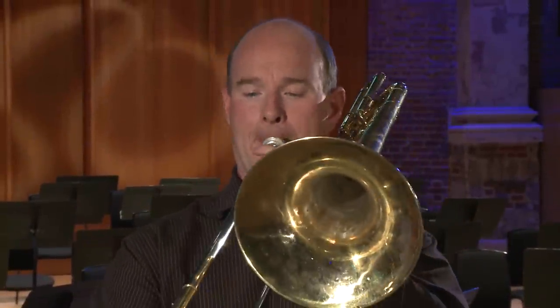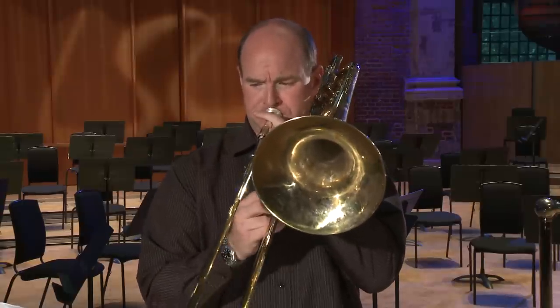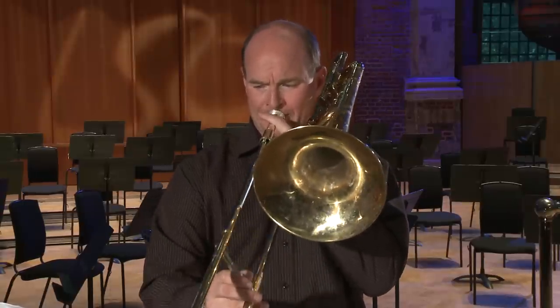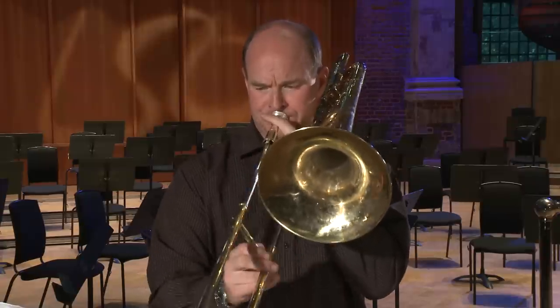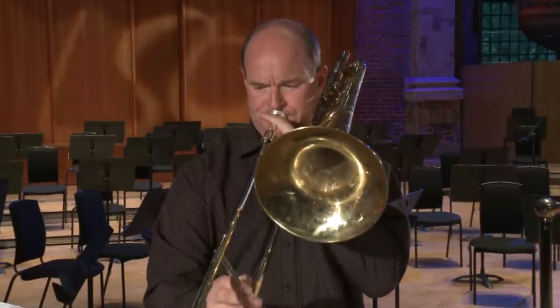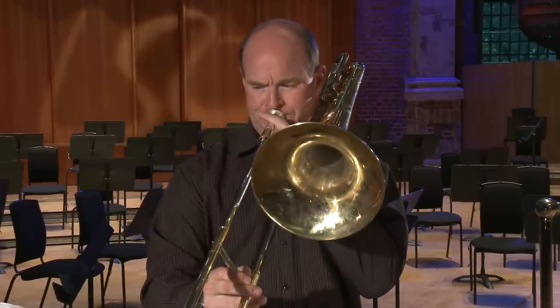So I'm now going to play the first excerpt, which is the minor version of the Valkyrie. That was the first version.